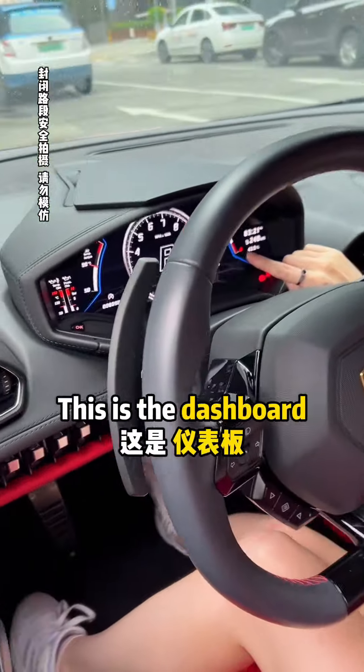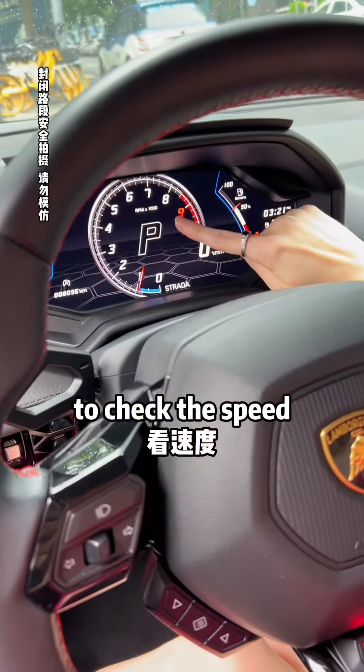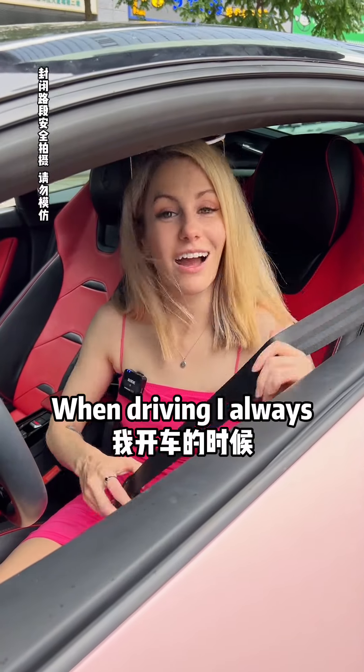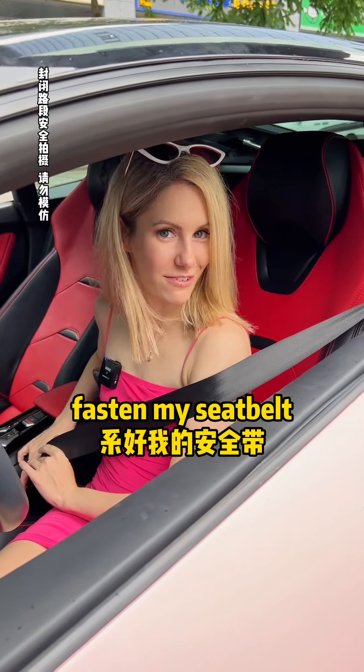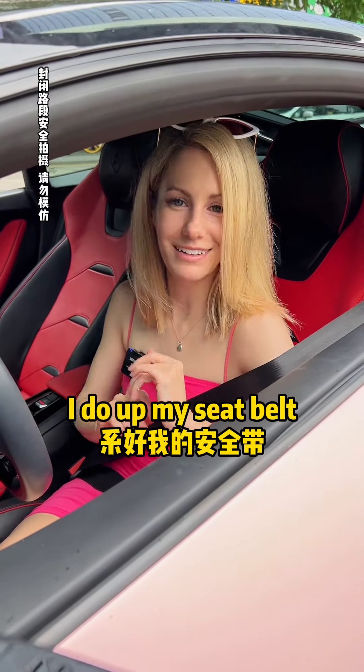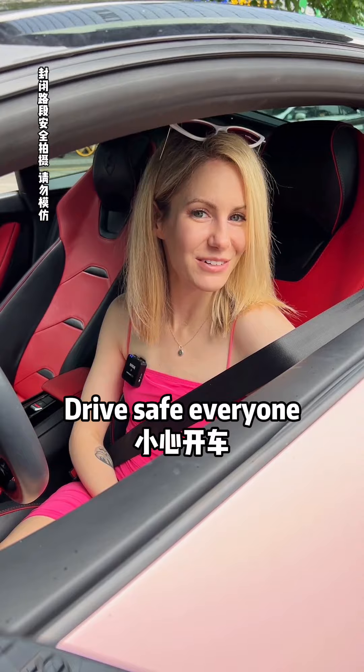This is the dashboard. I can use the speedometer to check the speed. And I can use the gas gauge to check the gas. When driving, I always fasten my seatbelt. I buckle up. I do up my seatbelt. Drive safe, everyone.